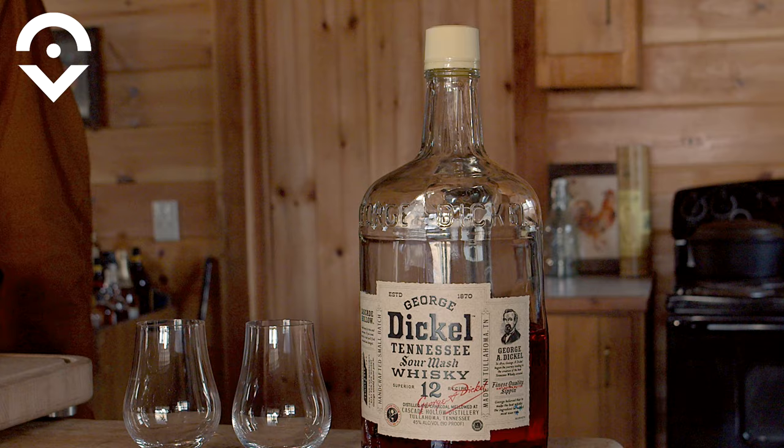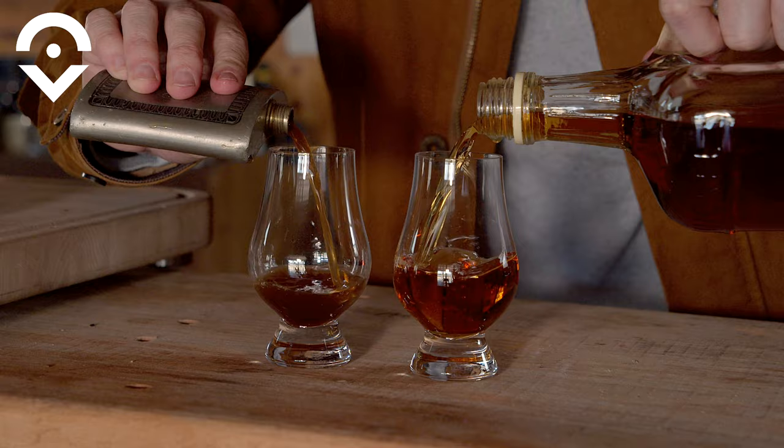I filled this up with some Dickel a few days ago, and pouring them out side by side, you can definitely see a difference in color.